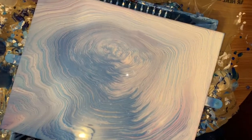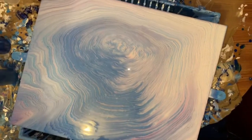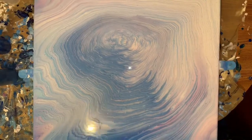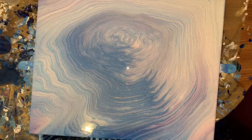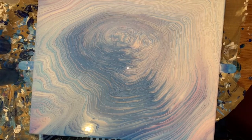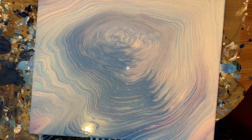Hey guys, how you doing? How's everybody? I'm hanging in there. Well, I just tried that cloud effect on a 16x20, and I forgot to torch it. And I think that really matters, because I can't figure out why it's not clouding up.